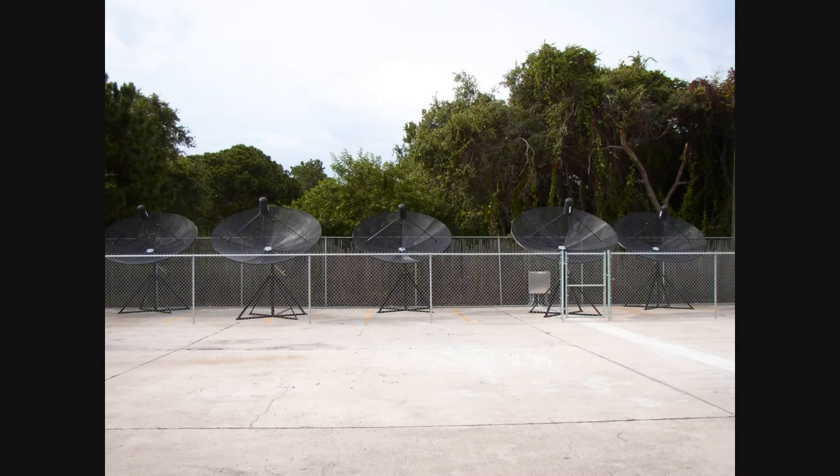Welcome to the On My Workbench channel. Back in the spring of 2009, I received a contract to install five new 10-foot combination C/KU band satellite dishes and move three smaller dishes that were KU only. This contract was for Manatee Educational Television in Manatee County, Florida.